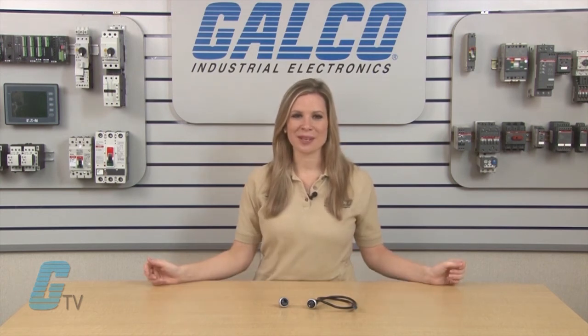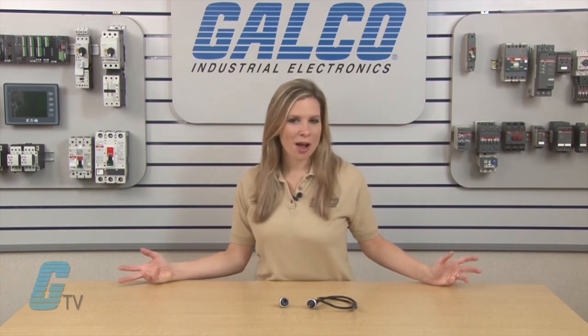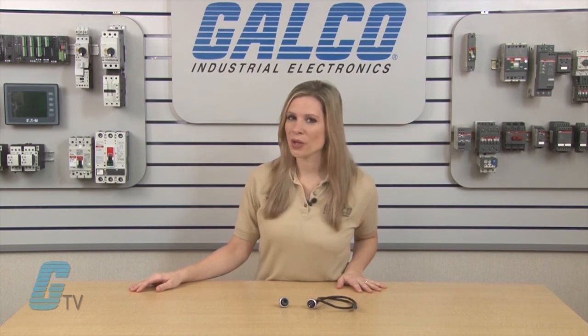Eaton Cutler Hammer's M22 RJ45 and USB interface connectors, along with thousands of other products and services, are available at galco.com.